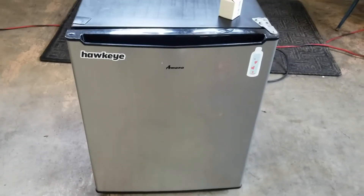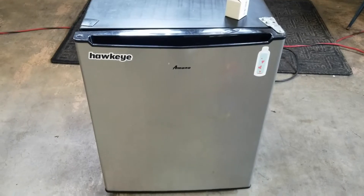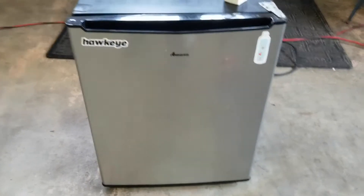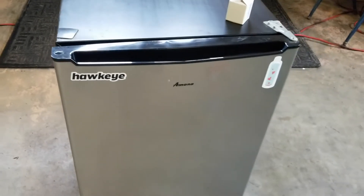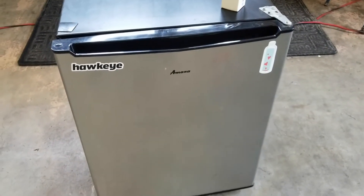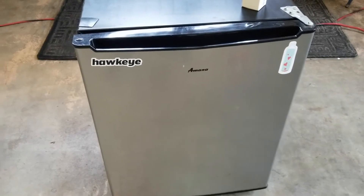In this video I'm going to show you how to fix this Amana mini fridge. This particular mini fridge turns on and off — it doesn't really stay on, so it doesn't cool.